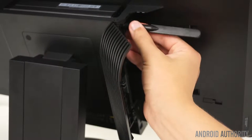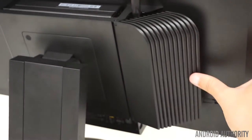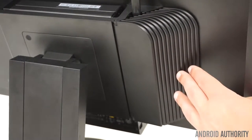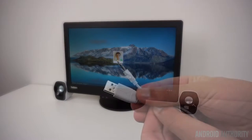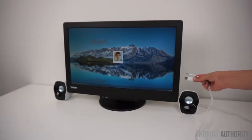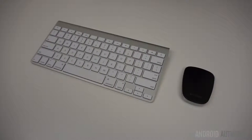I did find that attaching the included antenna boosted the Wi-Fi signal significantly, and yes, Lenovo did design their monitors to accommodate this. There isn't an integrated speaker, so you'll either have to have a monitor with speakers or use the audio jack. While it does support Bluetooth 4.0, I did have some issues when using a Logitech ultra-thin mouse and an Apple wireless keyboard.